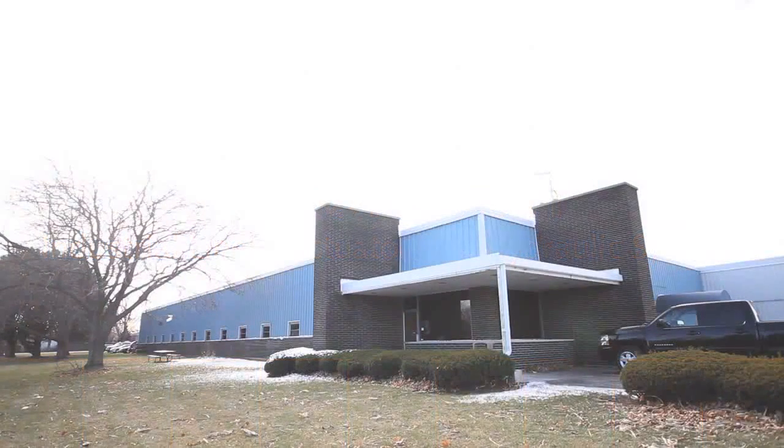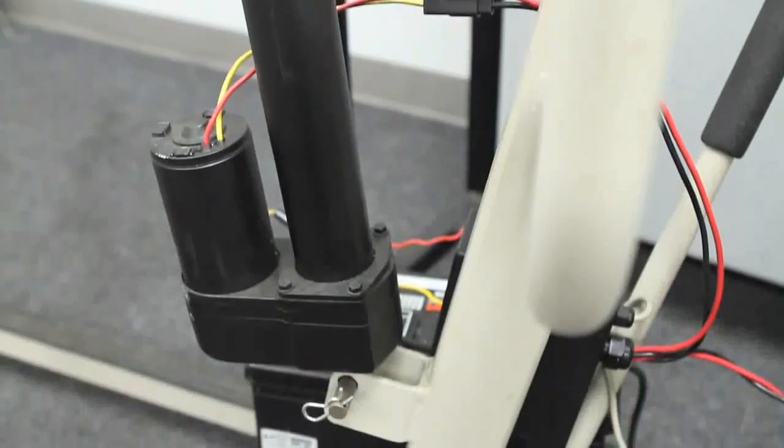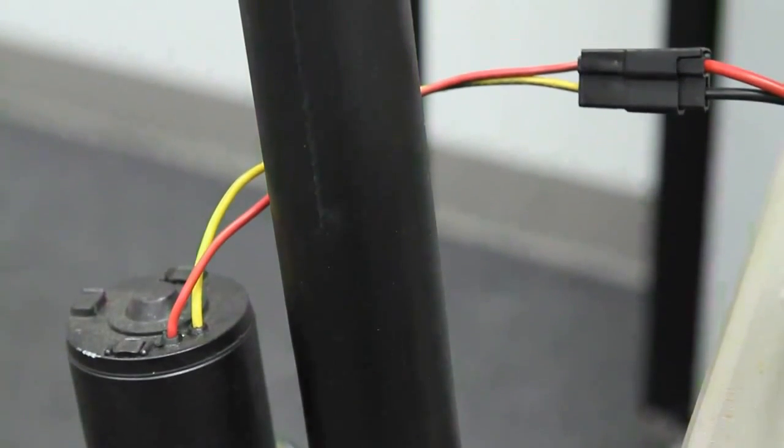This facility has been building actuators for 40 years. We've done in excess of 10,000 applications. A linear actuator is a linear device that provides thrust, and it basically is a combination of pre-designed components that have a motor, a gearbox, and a lead screw.